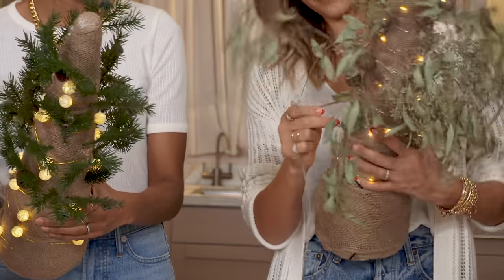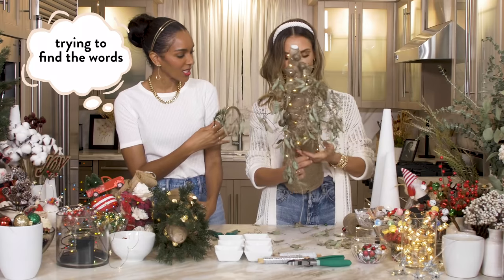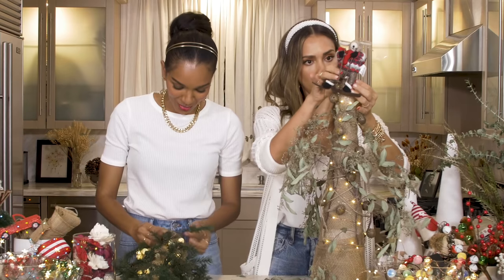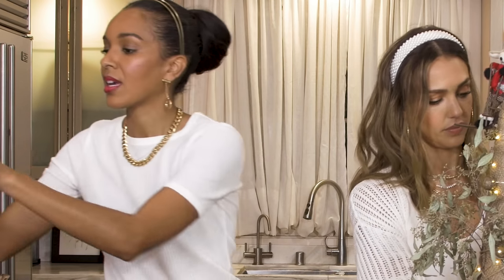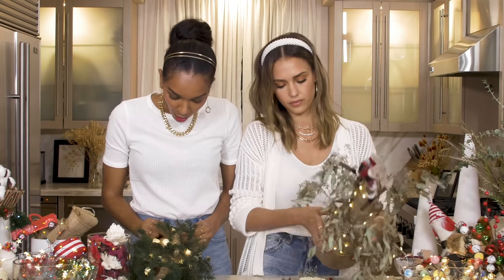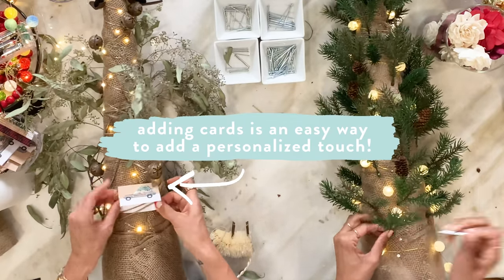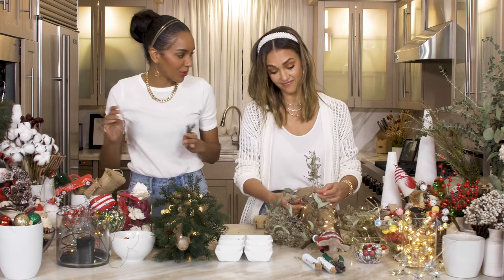Yours looks like a forest — I looked over and thought I was in a forest. All right, now I got the hang of it. When I was growing up we had a holiday tradition called green light night. My mom would get all our sweet treats, lay it all out for me and my brothers, say green light, and we'd be able to eat everything we wanted.